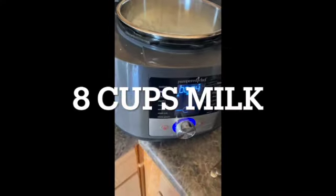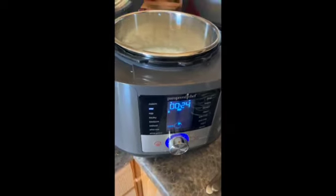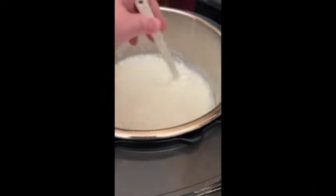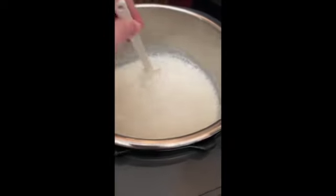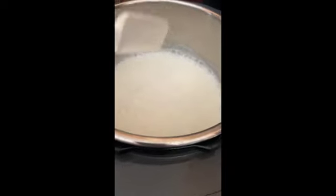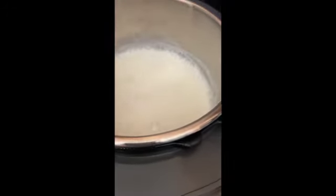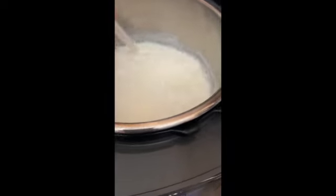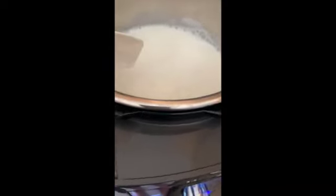For the homemade yogurt, I started out with 8 cups of milk and I am using the Pampered Chef Deluxe Multicooker because it does have a yogurt setting. You'll set it to sear first and then bring that milk up to 180 to 185 degrees, and then let that cool down to about 105 to 115 degrees. You can use any milk, although the recipe calls for whole milk. If you are dairy free, just mix equal parts of coconut milk and nut milk and then follow the recipe as instructed.